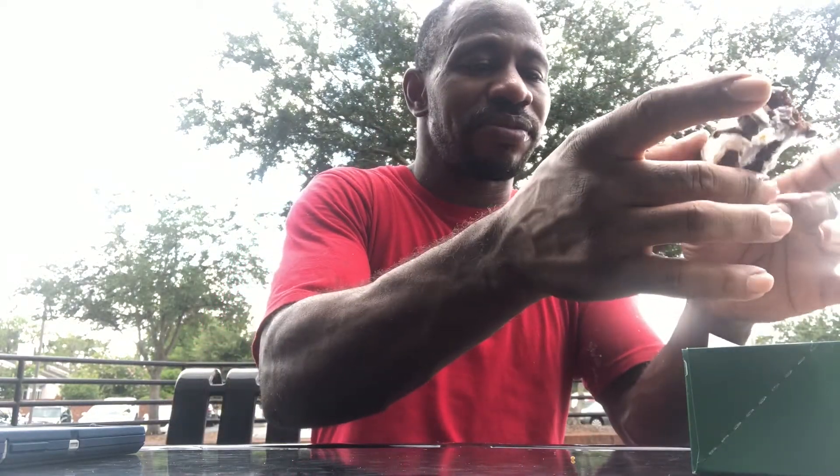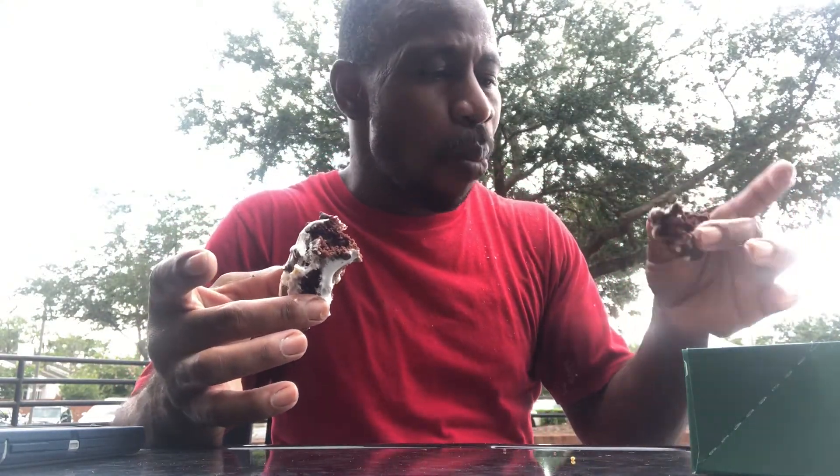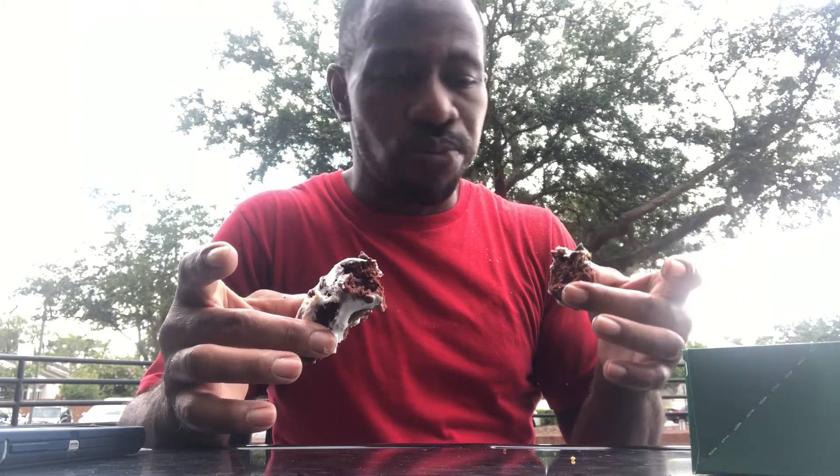Go get your own donuts! Get away! Okay, I'm gonna try this now. Break it in half. It tastes like a regular chocolate donut — there was some S'mores stuff on the top, but it tastes okay.